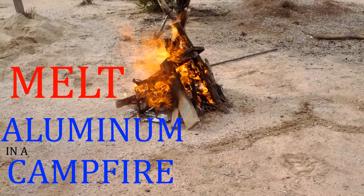So there it is — you can melt aluminum in a campfire. I hope you enjoyed the video and thank you for watching.